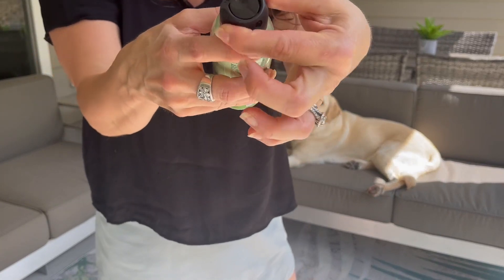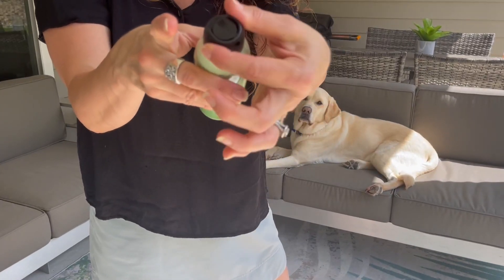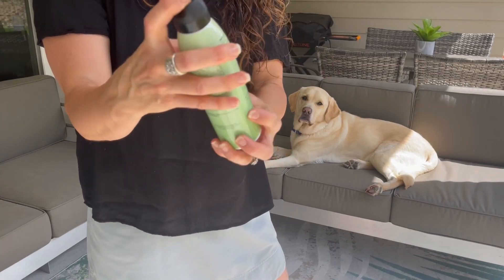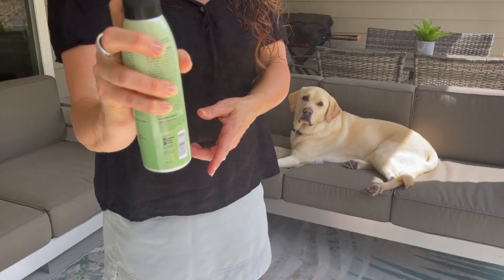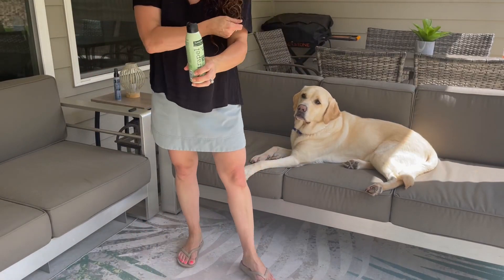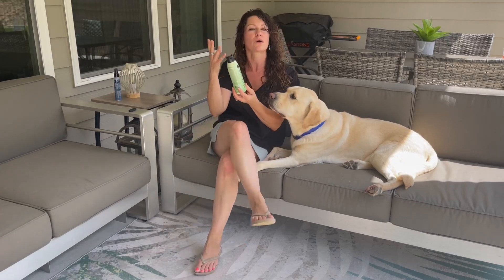It has a twist top which locks in place, so it cannot be pressed when in the locked position, which I really like. It is just a simple spray to mist your skin. This can also be put on your clothing, so if you have hiking pants on or even on your hiking shoes, something like that.